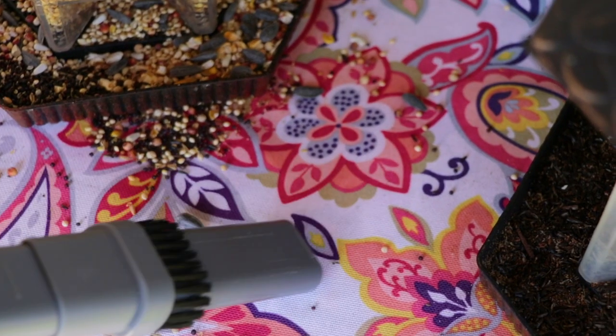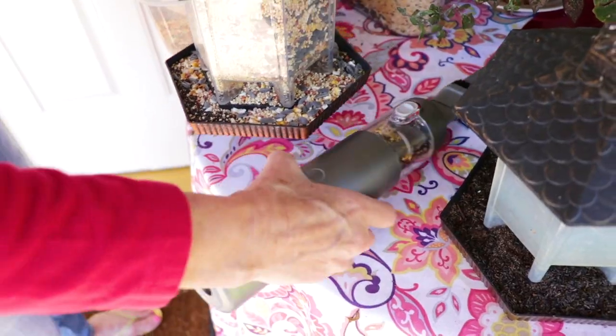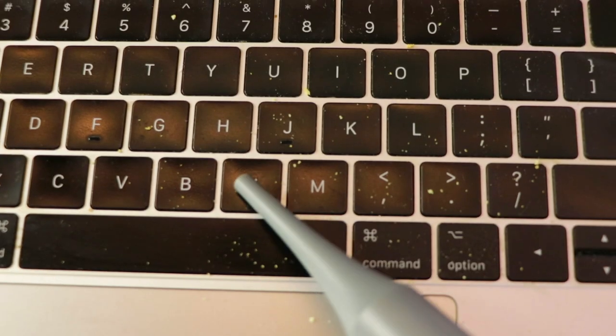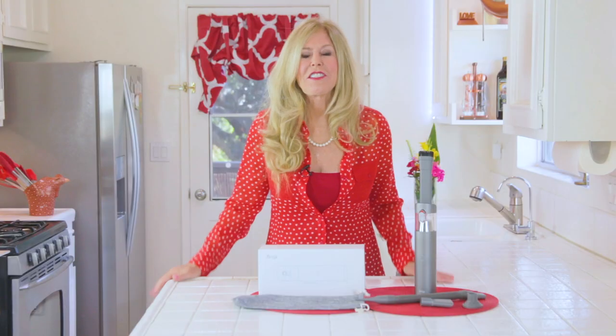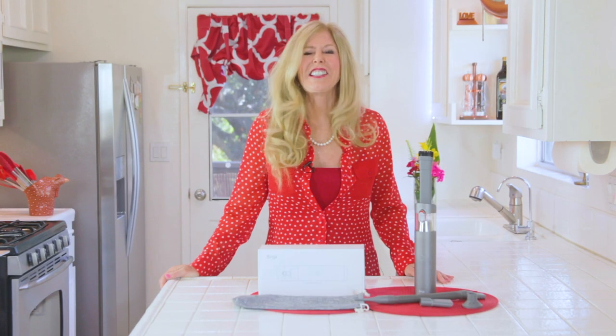Hi, I'm Rebecca Brand and I've got the brand new latest in handheld vacuums. This is my review today of the Briggy handheld vacuum M1 model. I researched the internet because I wanted one for my car, so I reached out to Briggy to sponsor the video and they said yes.